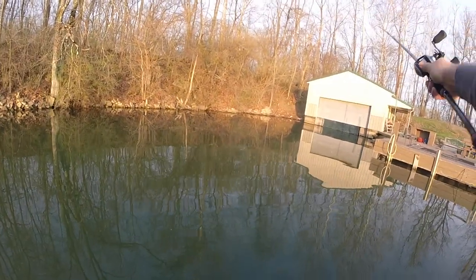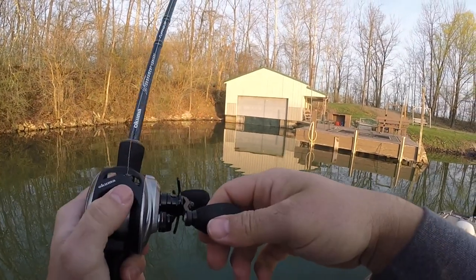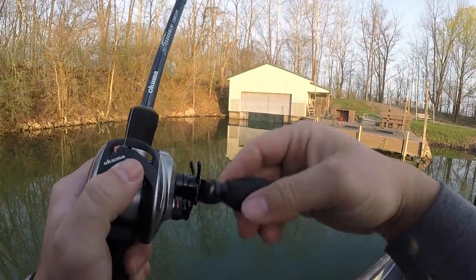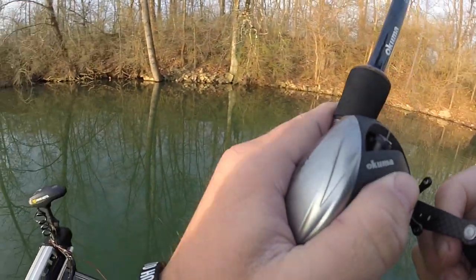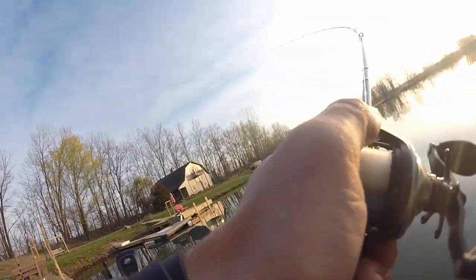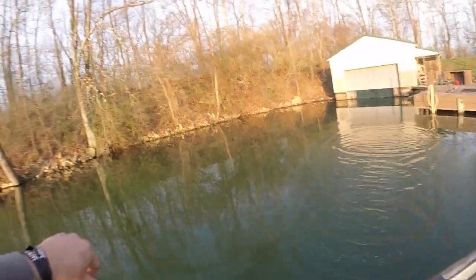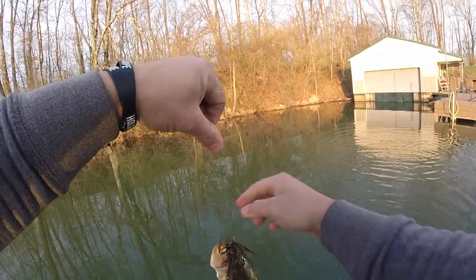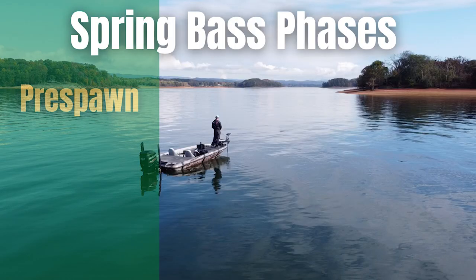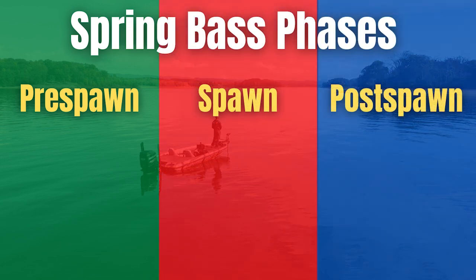Today I want to talk about the most important tip I can give you guys when flipping and pitching during the spring. To be realistic, I can't give you just one tip for the entire spring, because the spring is made up of three different months with a lot of transition. So I'm going to give you one tip for each phase: the pre-spawn, the spawn, and the post-spawn.